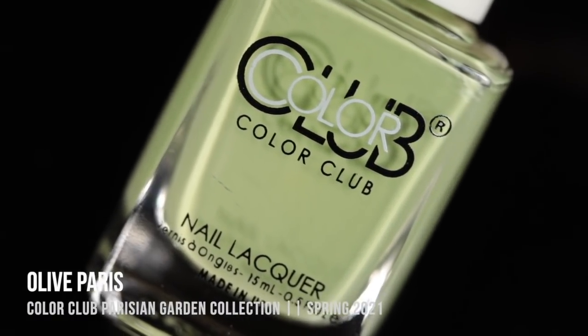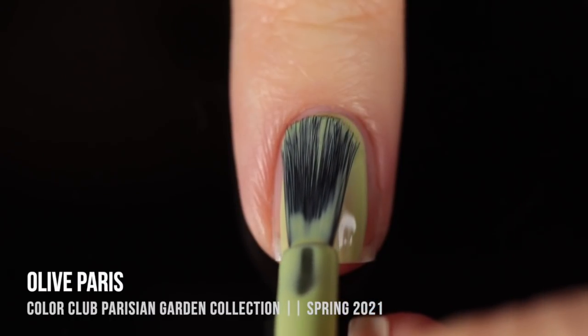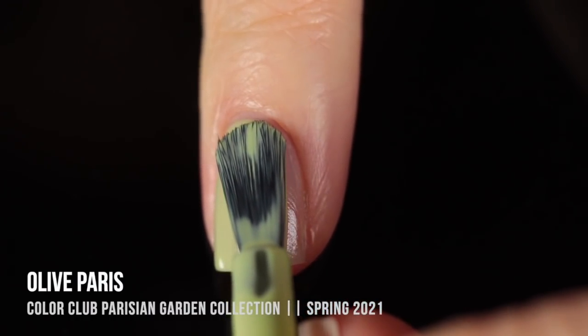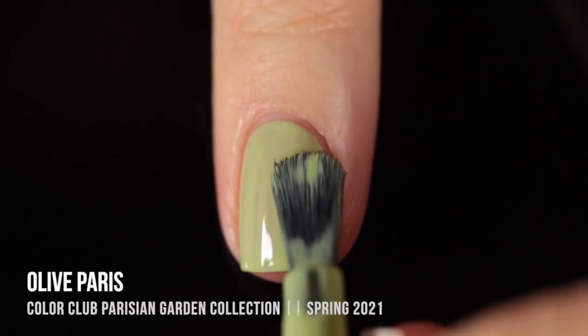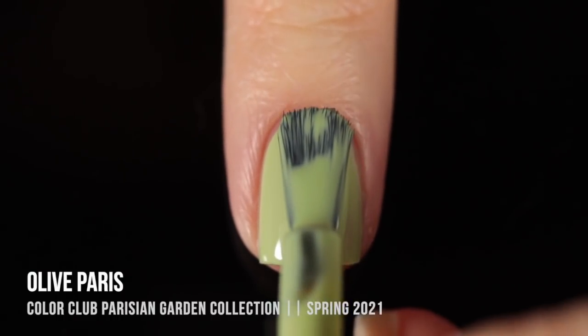Next up, we have the other green in this collection. This one is called Olive Paris, and as you could guess, it's sort of an olive green. I would say it feels more like a pastel olive if there is such a thing. It definitely has that light, soft vibe to it, and again, just really amazing opacity and formula on these.